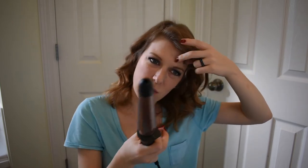Let's see if I can do something with these bangs up here. I'm trying to grow them out, so they're a little in between the phase where you can't really do anything with them.